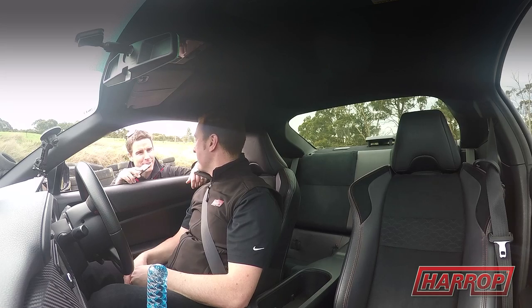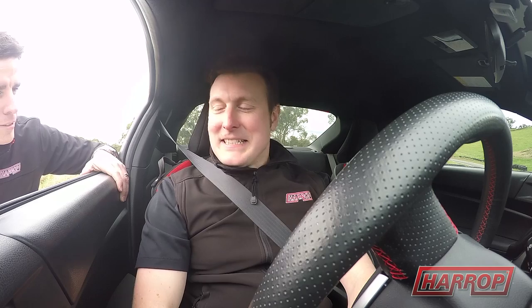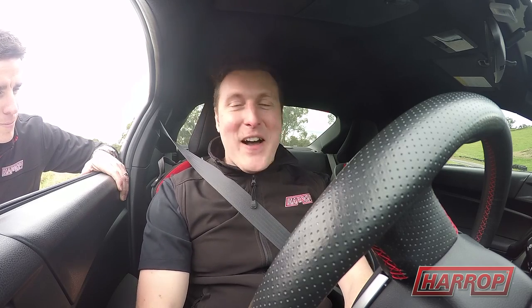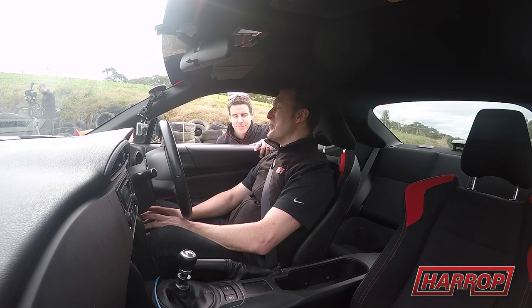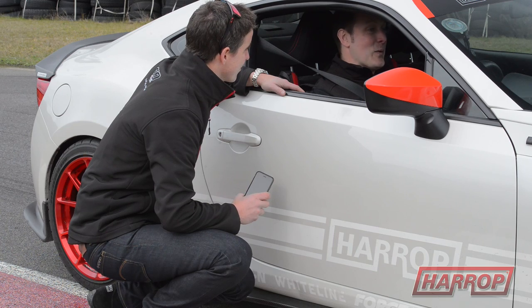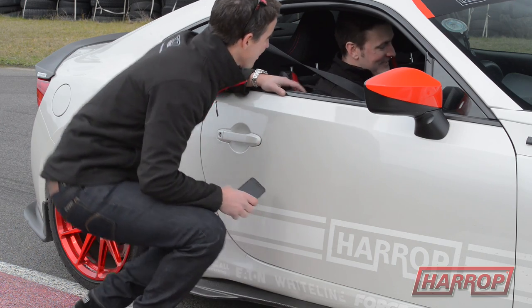Alright, let's jump in the Harrop car and see what it does. Stepping up to the Harrop 86 — I'm excited, I think this thing's going to be fast around here. We're really going to need this extra grip. The brakes are definitely going to be worthwhile here, and the supercharger goes without saying. You can't beat it. Let's do it.